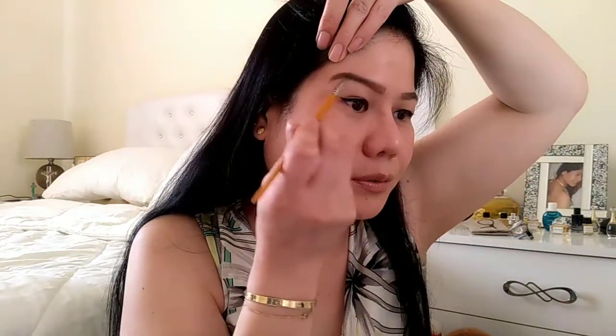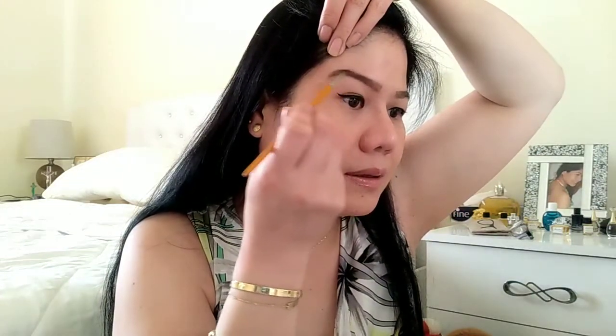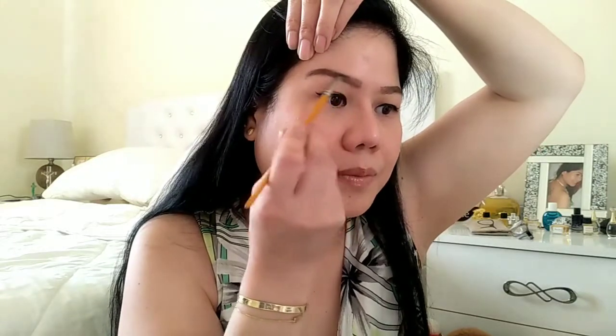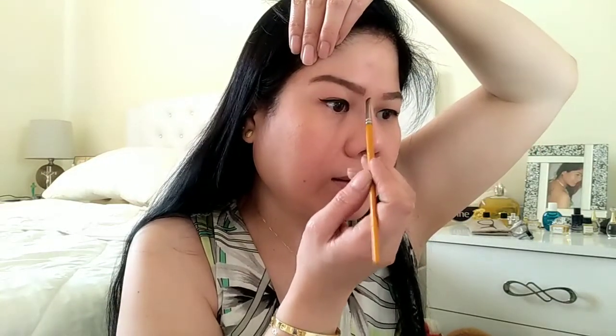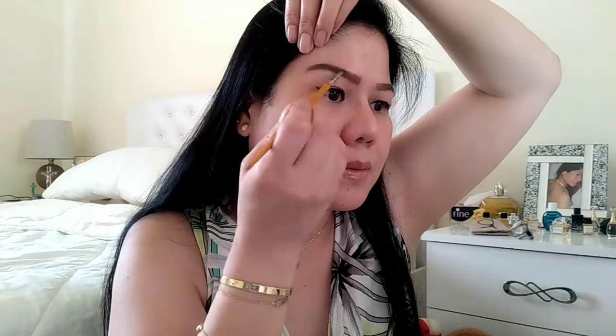Lalagay ko sya dito, sa dulo. Tapos, yung mga excess, i-blend mo na lang sya papunta dito sa pinakapungo nya. Kasi dito, kailangan guys, light lang dito — hindi sya dark. Dito kailangan dark, medyo dark dito. Tapos dito sa area na to, kailangan light lang sya. So, para mas magmukhang natural yung eyebrow natin.